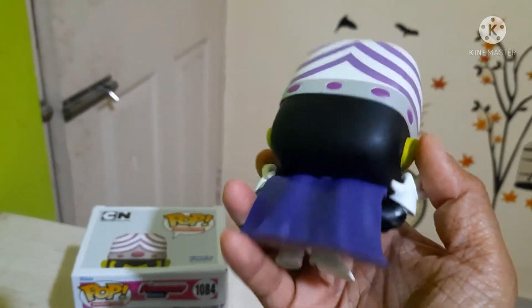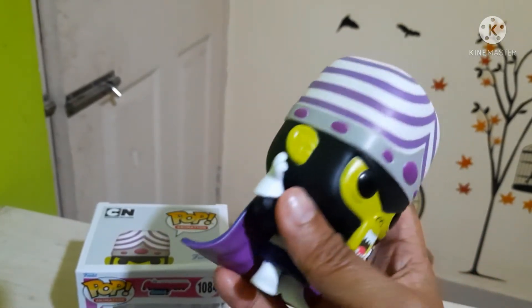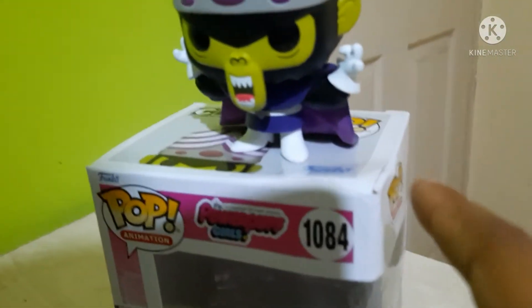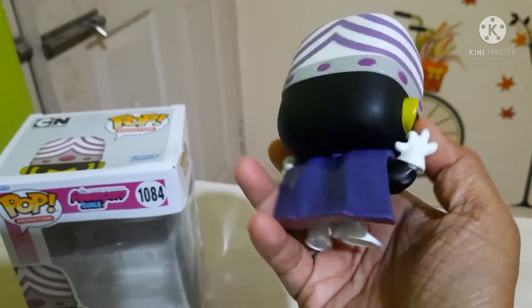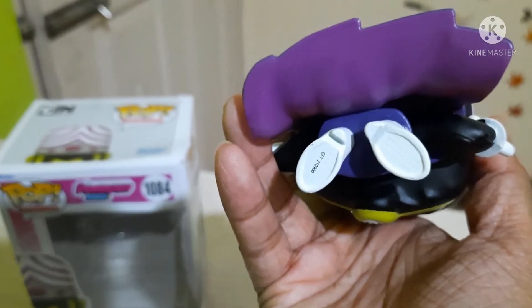This is the back side — the cape. This pop entirely stands on the cape. When you put the pop down, as you can see, it stands on its cape. The cape has been very well crafted by Funko. And this is the Funko logo at the bottom.